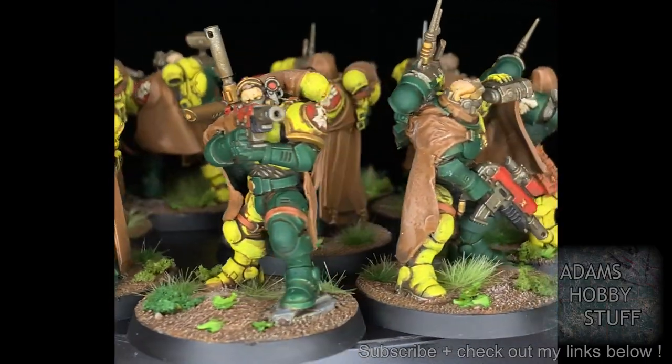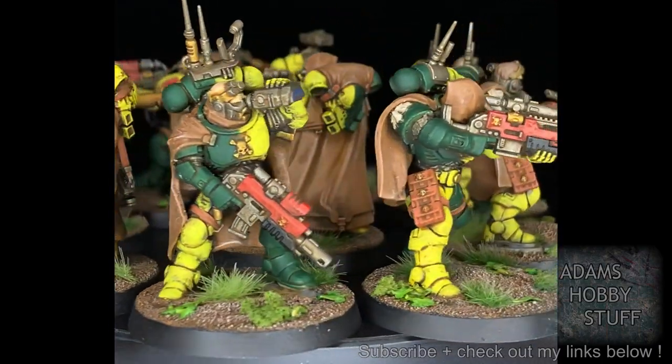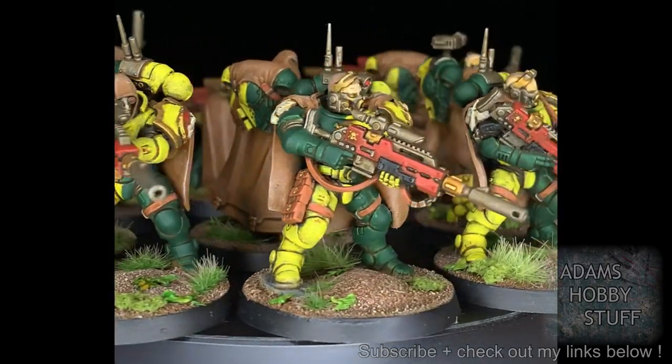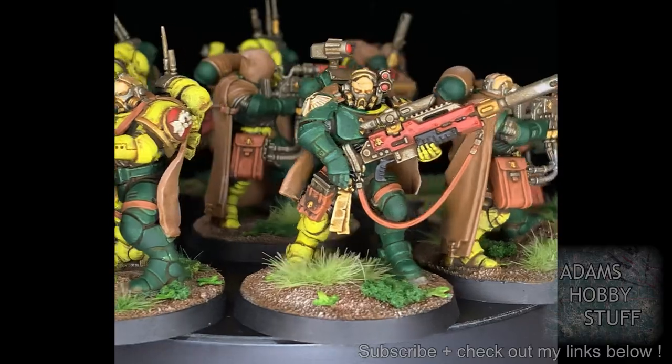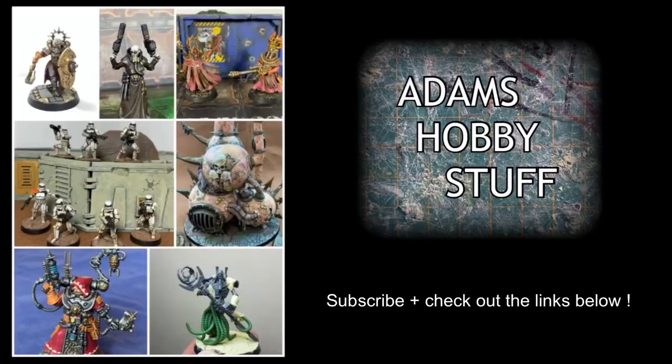So that's it — that's the squad done. Nine eliminators out of a box of three, and obviously some infiltrators. If you're talking about cost, doing nine this way is actually cheaper than buying three different boxes of eliminators. That's not really why I did it — I did it more for the fun of doing some kitbashing and conversions — and I'm really happy with the three squads I've ended up with. Hopefully you liked that, like, comment, subscribe, and I'll see you again.